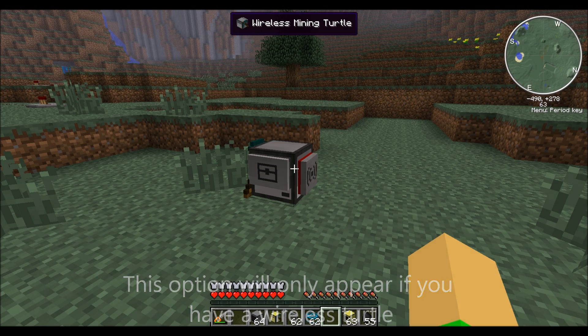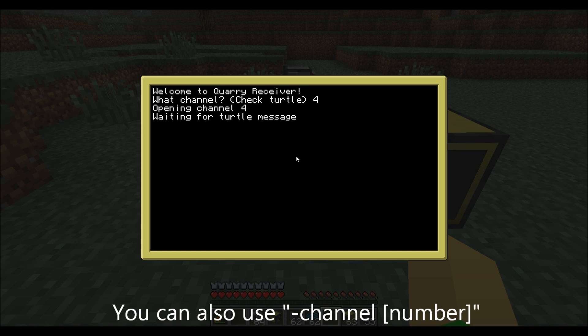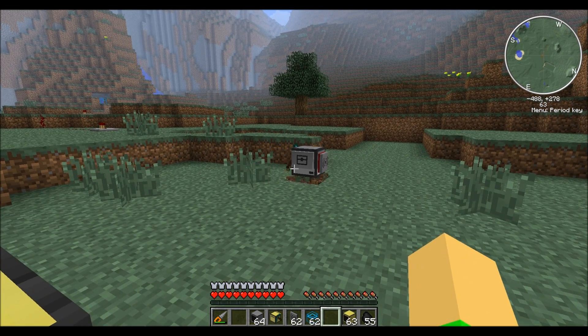It will start looking for receiver programs to connect to. Start Cori receiver here, and use dash-screen to tell it you're using a screen. Channel 4 is what the turtle said, and they should connect. The screen will start up, and in 3 seconds the turtle will start up.